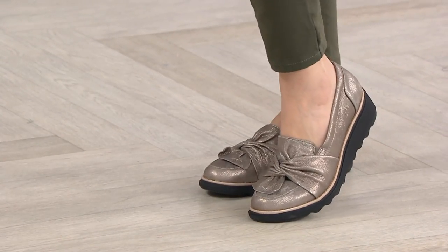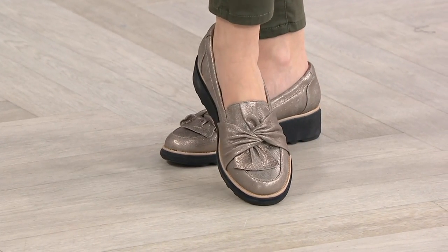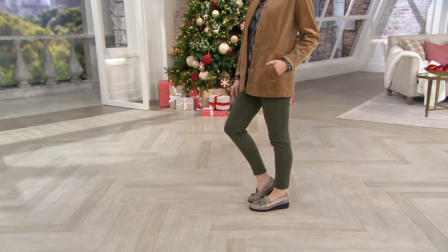Time to talk now about the suede slip-on loafer with knotted detail. It's called the Sharon Dasher. You know, I'm always going to perk up when it references something Christmassy. A311-042 is the item number.